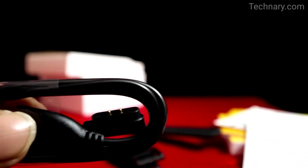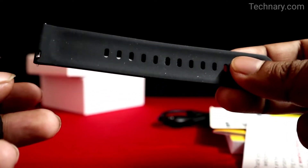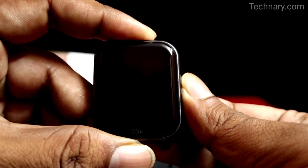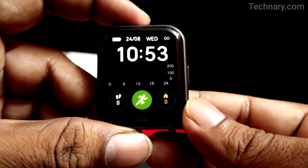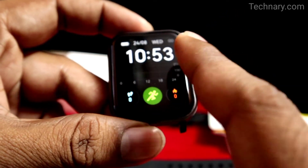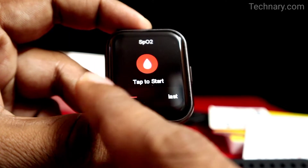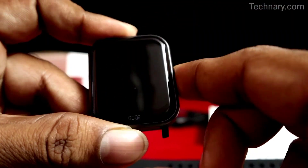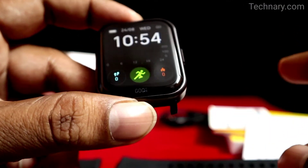It is also having magnetic touch, so you can easily attach the charger to the smartwatch. You can track vitals like blood oxygen saturation, that is SpO2. You can power on the device by pressing the power button for a few seconds. This is the home screen where you can see the time and a lot of activities. From here you can check your heart rate, SpO2, and choose workout modes. There is also a power off and restart button when you long press the power button.